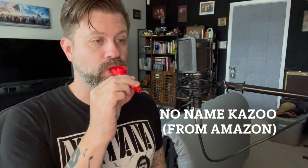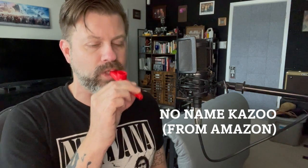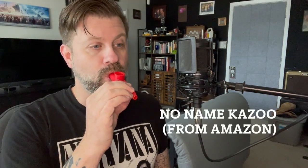Let me grab a microphone. Let's do some high-quality audio and compare the three head-to-head to see which one you like best: the Kazooby, the No Name, or the AmScan.